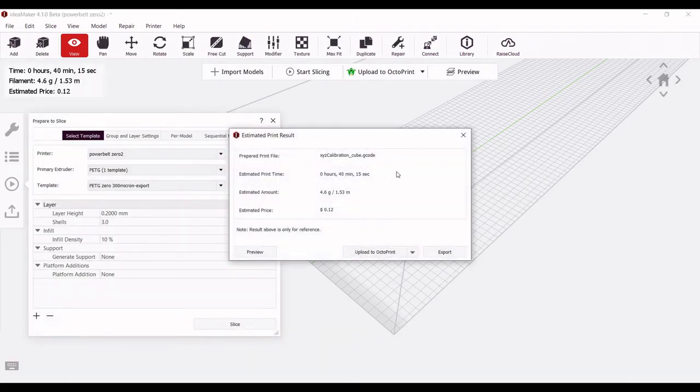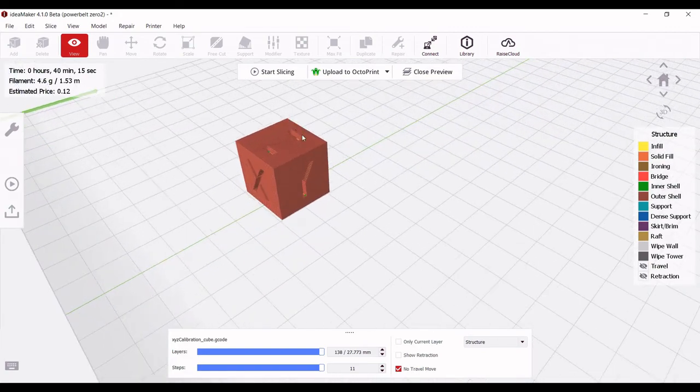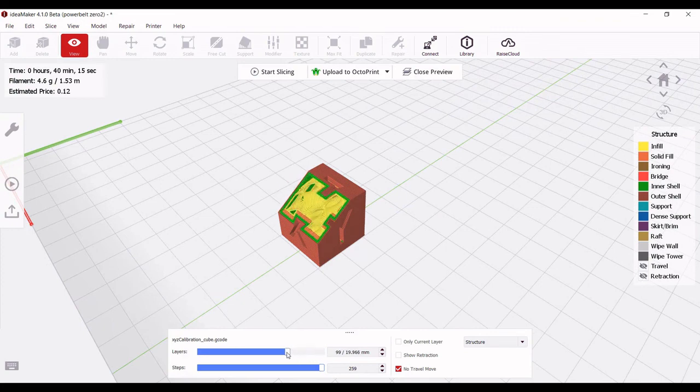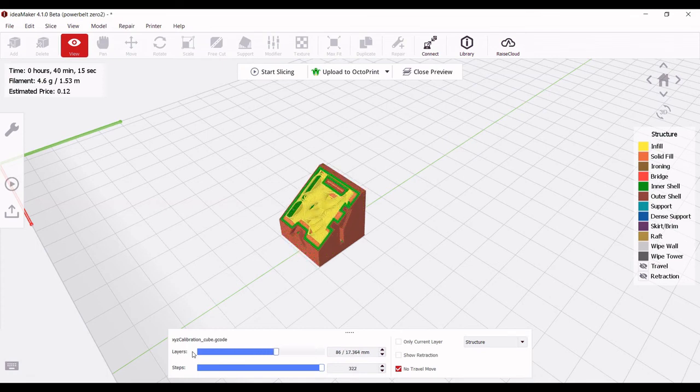So now we can hit Slice. From here they give you a few different options. I like to run my printers off of OctoPrint, and so that is my default export option. But you can also hit Export and just save it locally to your computer, then put that on an SD card and plug it into your printer and run it without it being connected to a computer. We're not actually going to print this cube today, so instead we'll hit Preview just to check out the layers and make sure everything looks okay. Here we can scroll through the layers — you can see the angled slicing with the gyroid infill. Everything looks good, so if I was going to print this now, I would just hit Upload to OctoPrint and go from there.